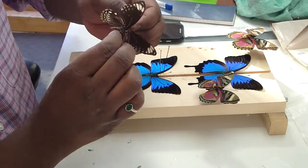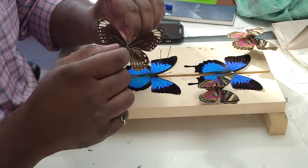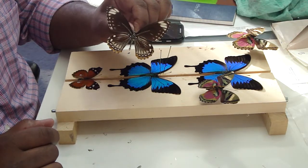And there — put the pin right back through. Pretty simple, but it takes lots of practice. The most important thing is to hold onto that thorax.